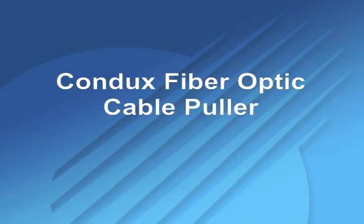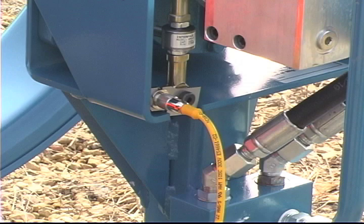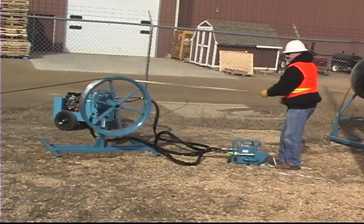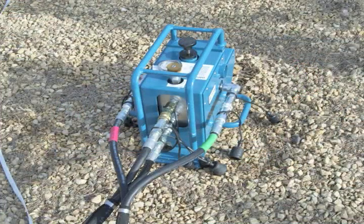The Condux fiber optic cable puller sets the standard for safe, efficient pulling of fiber optic cable. Condux fiber optic cable pullers offer load cell torque input for the most accurate tension measuring available. Unlike most hydraulic measuring systems, the Condux system is not affected by changes in temperature, component age, and power source. The puller also features a variable speed foot control and manual flow control valve for optimum pulling speed control.